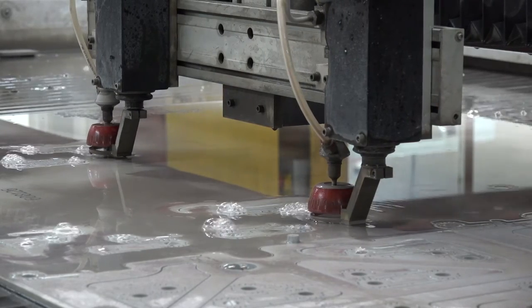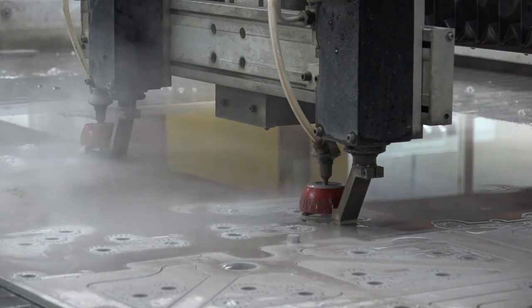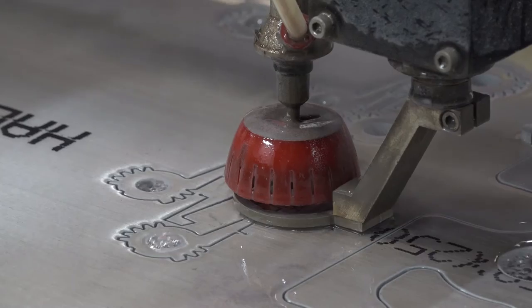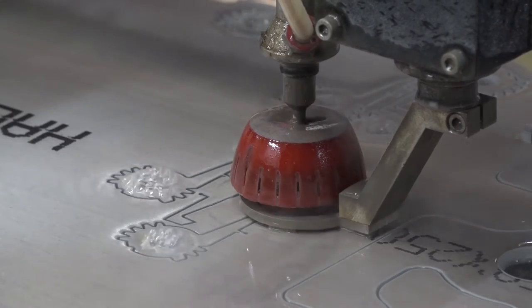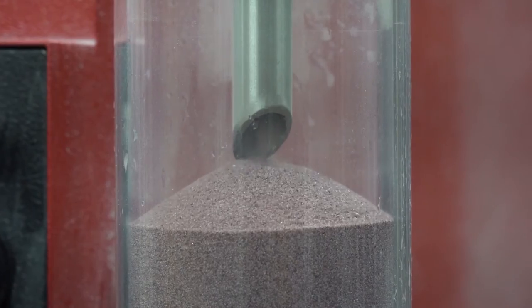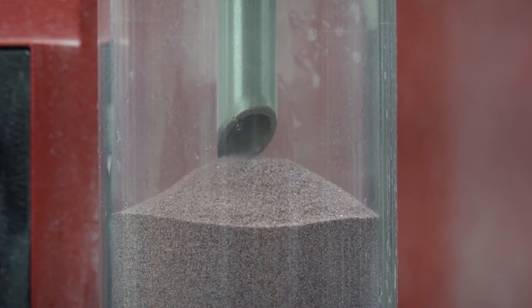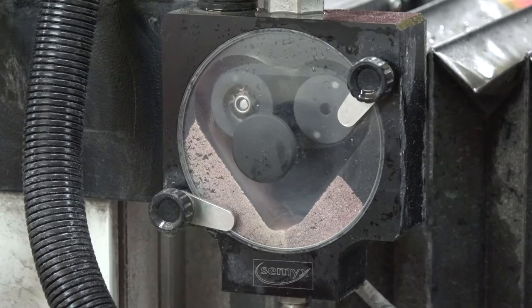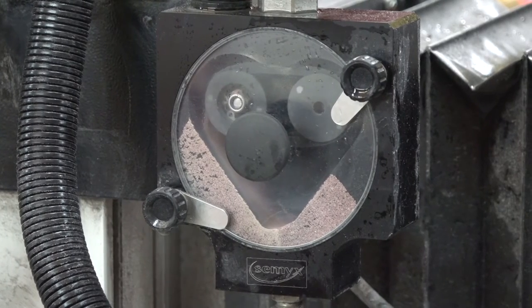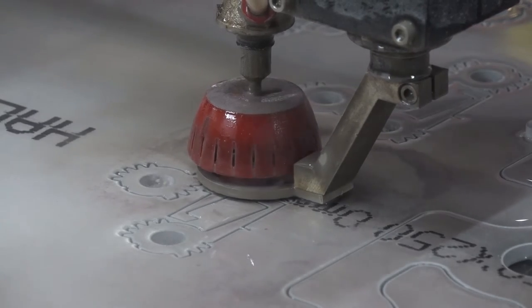On how the cutting works: the machine mixes water with a component called garnet. The garnet comes from Australia — it's a sandy-type material, visible in the hopper on the machine. They buy it two tonnes at a time. It mixes with high-pressure water to form an abrasive, and that abrasive is the actual cutting tool.